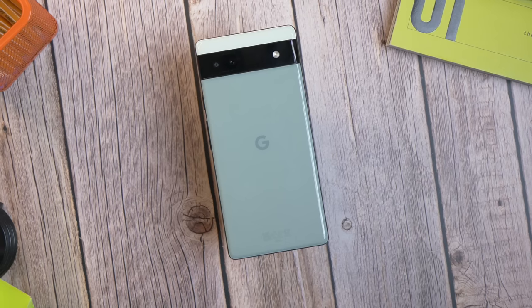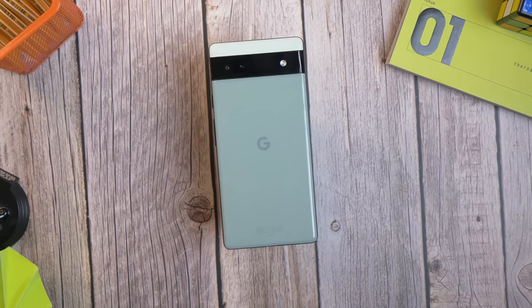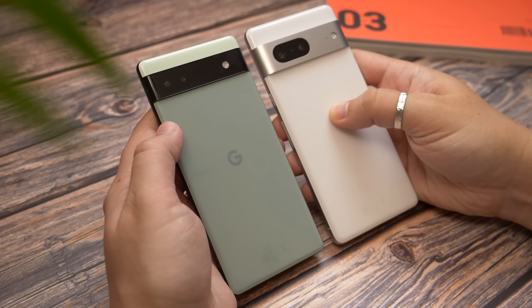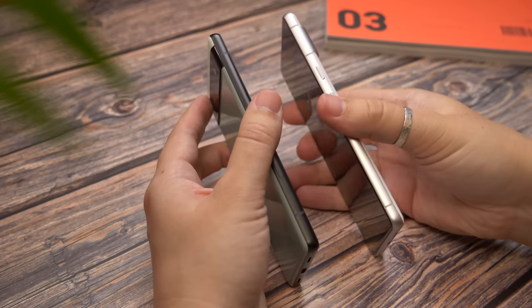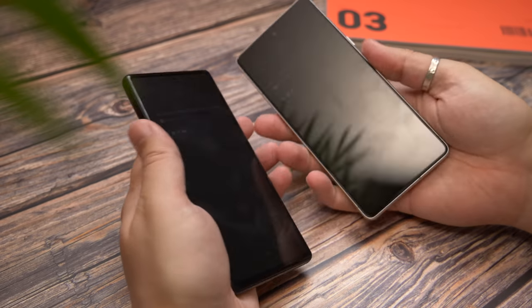When the Google Pixel 6a was first announced, we were keen to see how it would compare to the more expensive Pixel 6. We discovered there wasn't really a huge amount of difference in performance. So now that the Pixel 7 is out and has replaced the Pixel 6 again, our curiosity got the better of us. Does the Pixel 7 ramp things up enough that you should spend the extra cash, or should you save money and get the cheaper model? I'm Cam Bunton from Pocket Lint, and in this video I'll hopefully help you to decide.